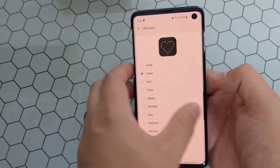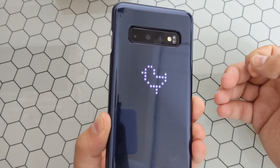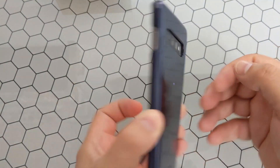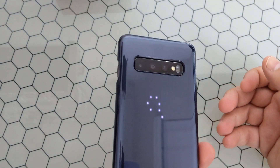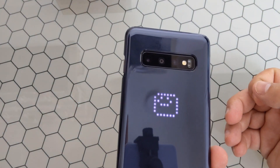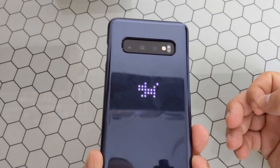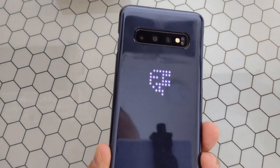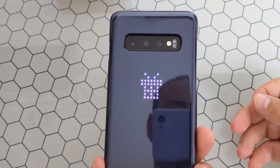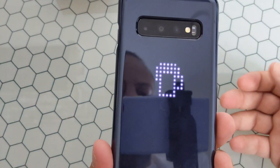You can select all the different icons. You saw the smile, there's the heart, there's a bird. This one is just a pulse, there's an infinity loop, a pet blob, a dog, an elephant. I don't know how Samsung came up with what they would include with the little LED lights, but some are pretty neat, some are pretty gimmicky. You can see the gift box, and lastly the beer mug.